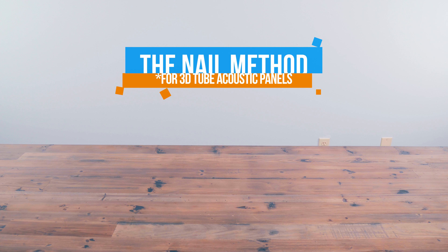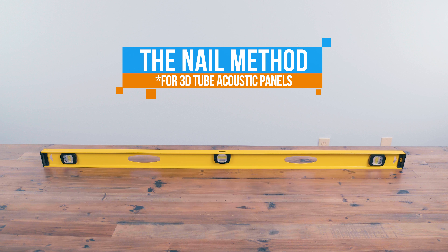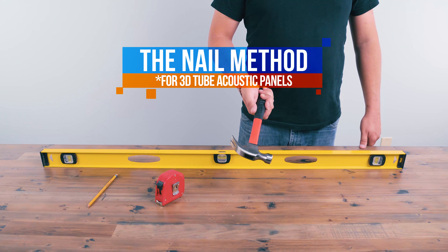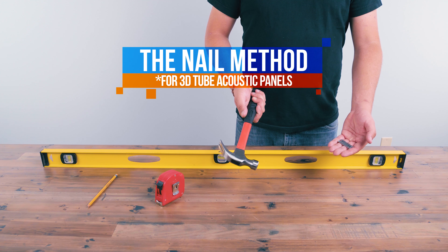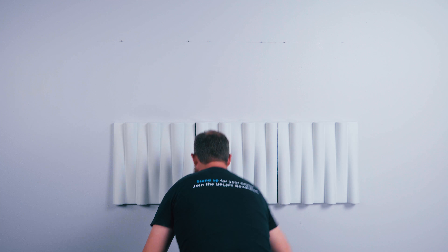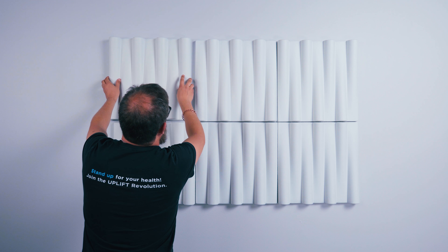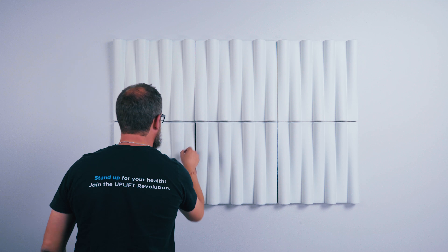Let's start with the nail method, which works only with the 3D tube acoustic panels. You'll need a level, a pencil, a tape measure, a hammer, and two 2-inch nails per panel. This method allows you to easily install and remove your 3D tube acoustic panels quickly, but is also a less secure mounting technique than either of the methods that use clips, which we'll talk about shortly.